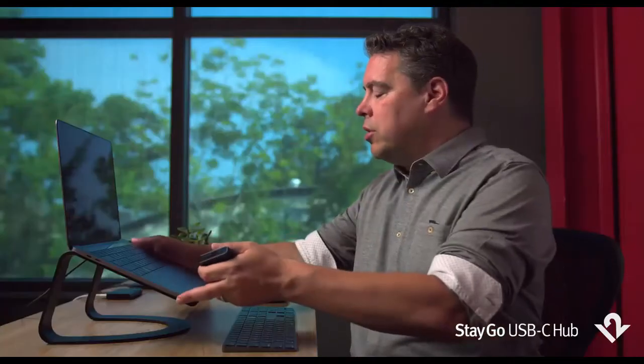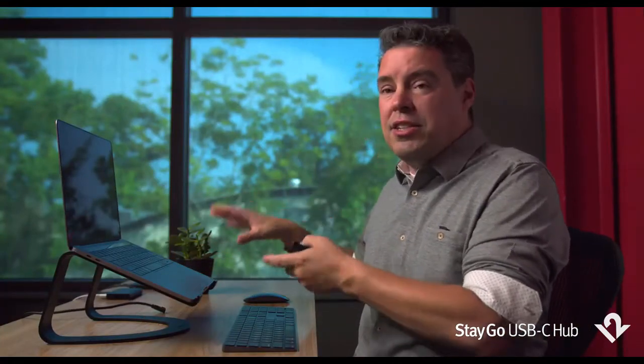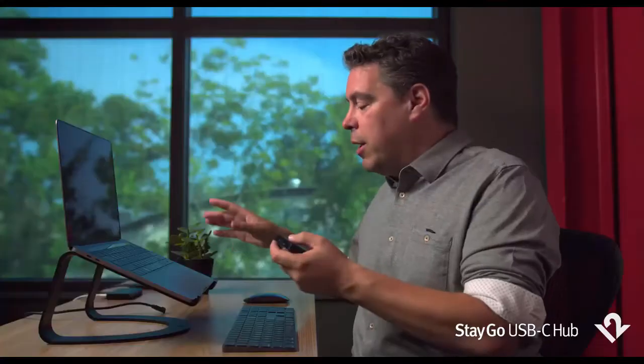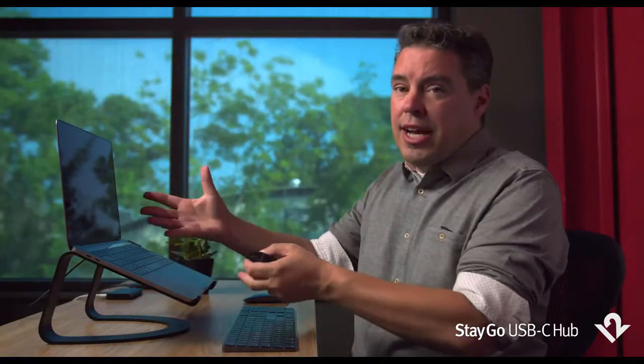When it's time to go mobile, unhook your desktop connection, but let all of your hard drives and hubs and connections stay connected at the back of your desk. That way, when you return, you connect one device and they're all reconnected back to your MacBook.